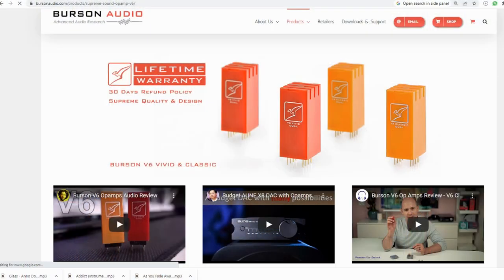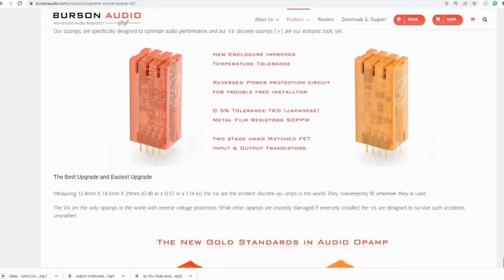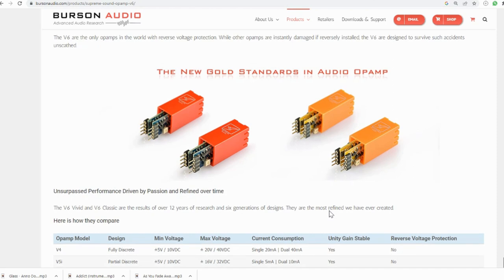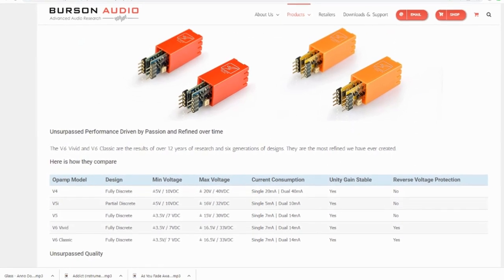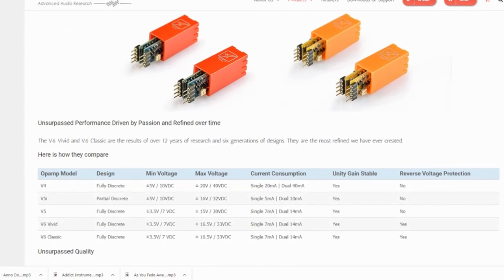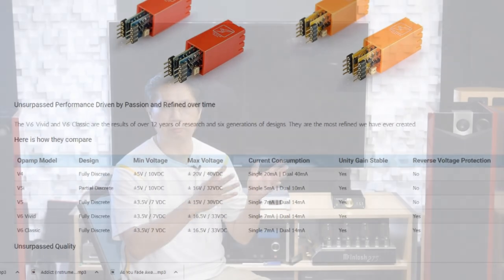Now, unlike the plain vanilla Funk, the Funk Max Current uses the top-of-the-line Burson op-amps. For those not familiar with Burson's op-amps, think of them like tubes — you can significantly change the sound of the amp by changing them, a bit like tube rolling. The Funk Max Current uses Burson's Vivid op-amps, which from my experience lean towards clarity and are probably Burson's most transparent-sounding op-amps. I guess Jay did more than just sign his name on it.